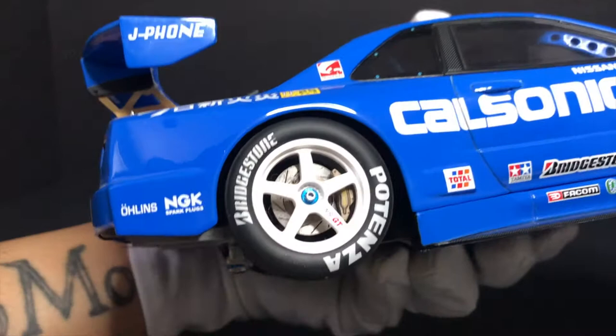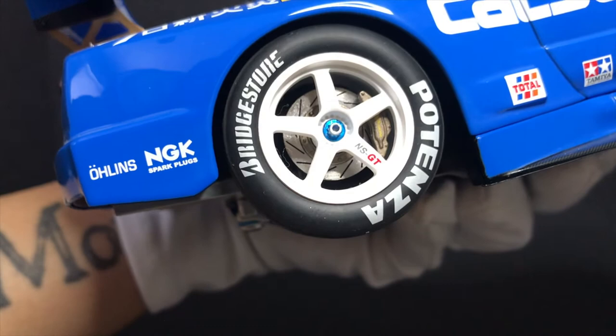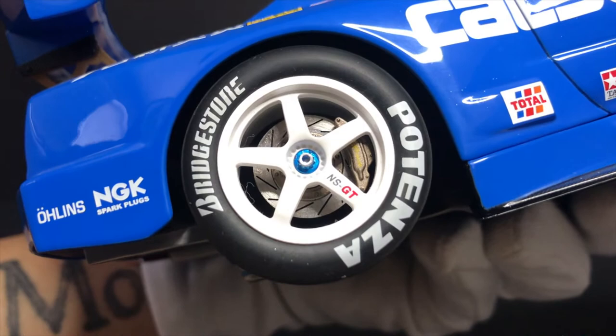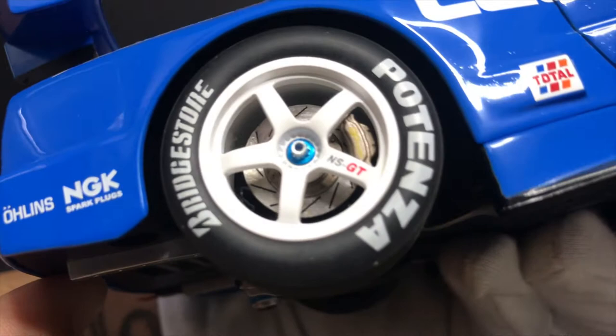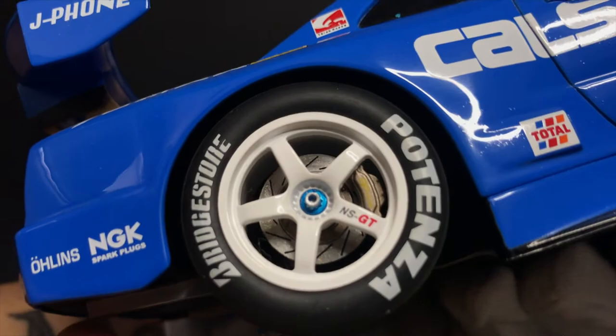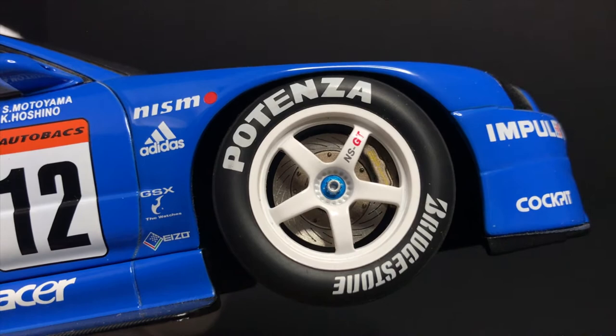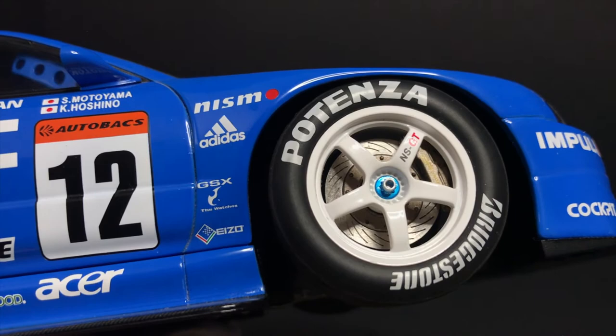Looking more closely at the wheels, rotors, and calipers — the rotors are slotted, a very nice addition. The brake calipers look like they are APR Racing. On the front wheels I notice they have more slots on the brake rotors compared to the rear, which is awesome detail. I can't believe they actually replicated it exactly as it is — they didn't cut corners at all.